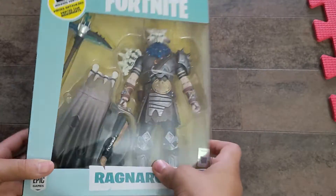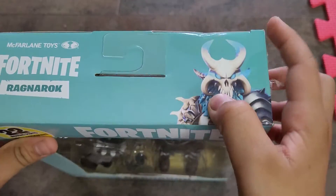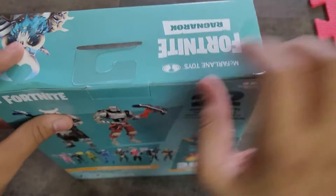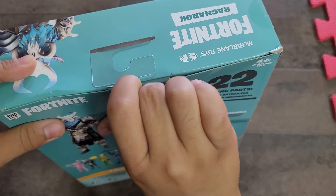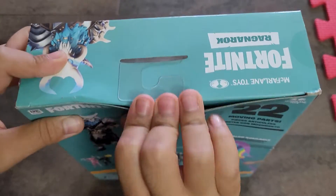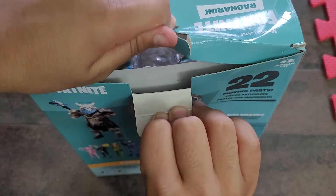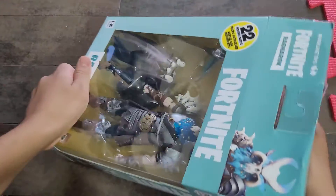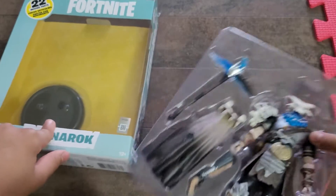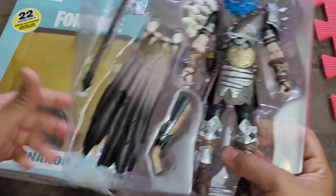What we're going to do is open this. All you have to do is cut this seal and this seal, then you open this — just do that — then we're going to open that, and we're just going to slide the character out. There's also a stand if you need it.